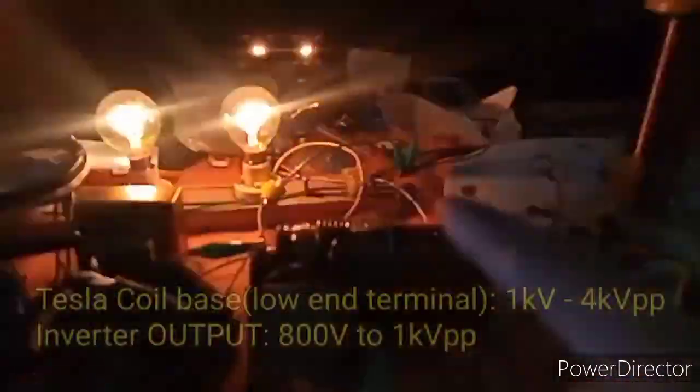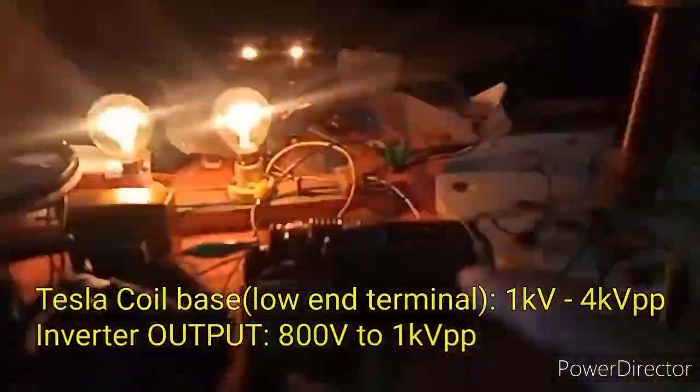I need to rewind the secondary coil because the output gives one kilovolt going to the coil, so I decided to decrease the duty cycle to 15%, and maybe I'll increase it up to 30% later.